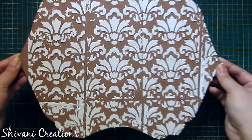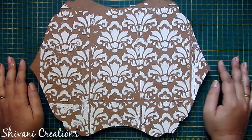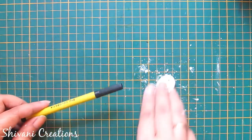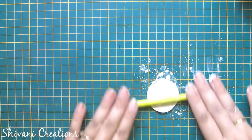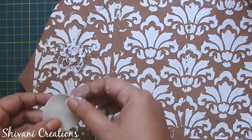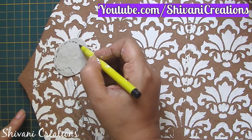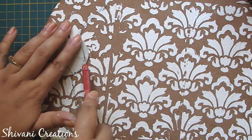Now I am taking some part of the clay, adding a little talcum powder, and making a disc by rolling it. Now I am making the feather part — I am applying this in the corner and drawing the inside part of the feather using a pen. Then I cut the excess clay around this.